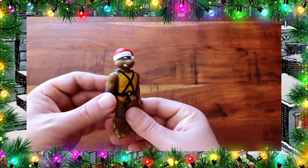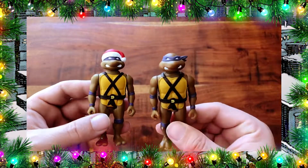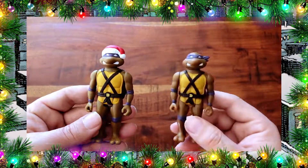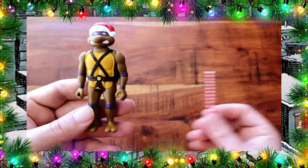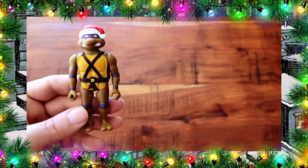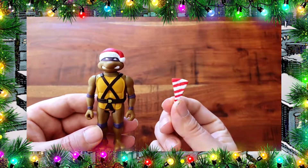Here we have Donatello, also wearing a Santa themed hat. He is basically the same as the original ReAction figure — they all have that same Playmates style head and this one's no different. The only thing they're missing are Santa beards. Of course his bo staff looks a lot like a peppermint stick. And he too comes with a piece of red and white striped candy cane pizza.